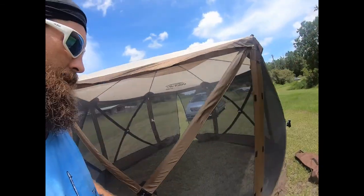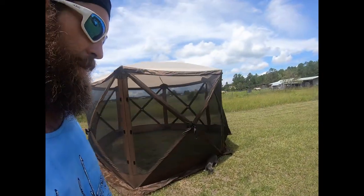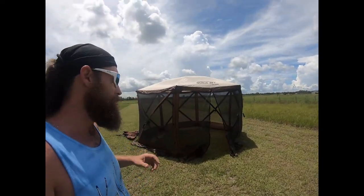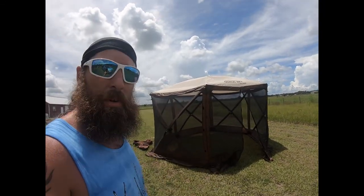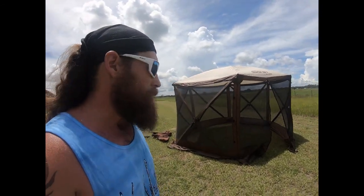So this is the Clam. It's about $80 to $100 more than the Gazelle, but if you really want to make sure your stuff stays dry inside, it's probably worth the upgrade. You probably won't get much more extra life out of it than I did with the Gazelle, but the protection from rain is definitely a positive.